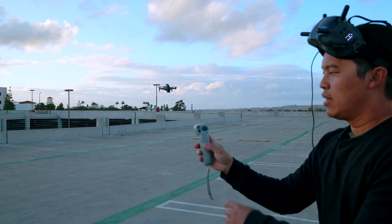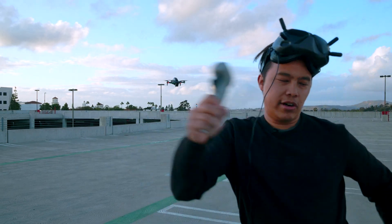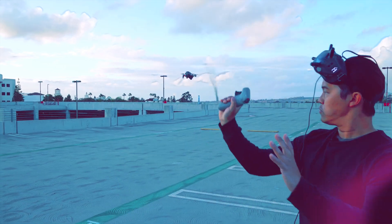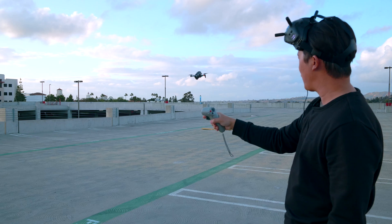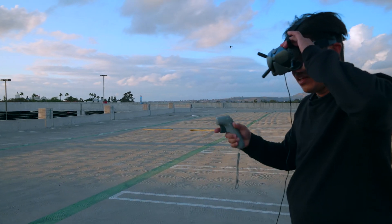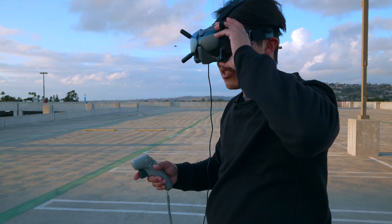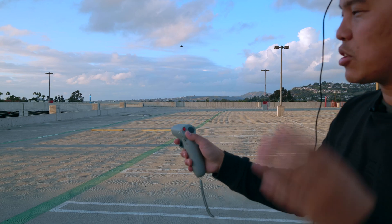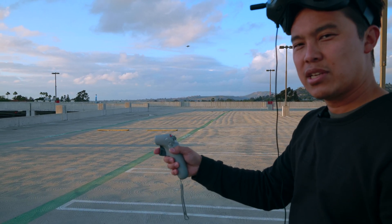On the controller, this is your mode button and this is your brake button. The brake button stops all motion — so right now I can do all crazy movements and nothing's happening. But as soon as I hit the brake button again, it follows my motions. As long as I don't press the trigger, it doesn't go anywhere. I'm in normal mode right now, which is limited to the slowest speed. If I want to change the mode, I hit the M button and it changes to sport mode, which enables it to go up to 60 miles an hour. It starts banking and turning.